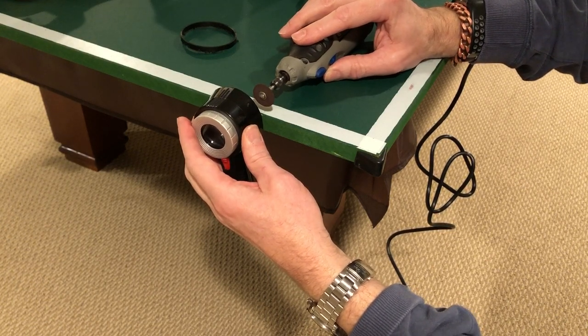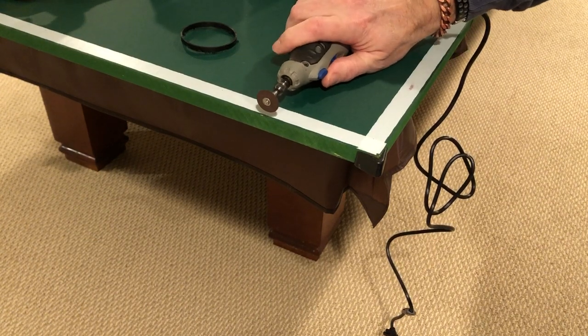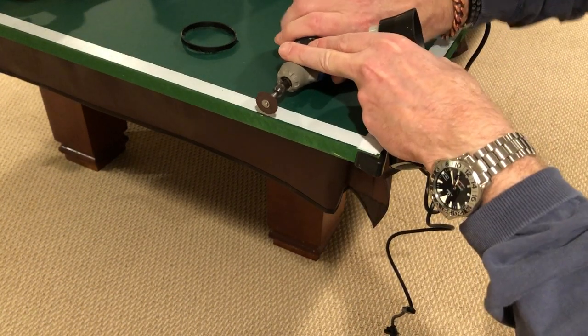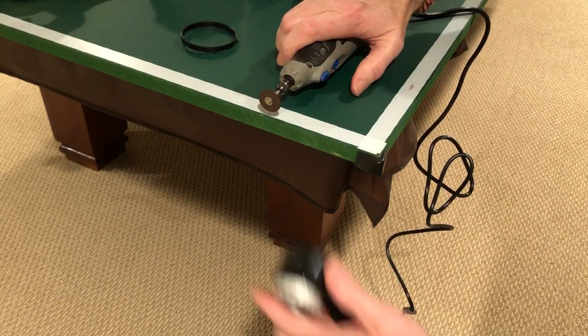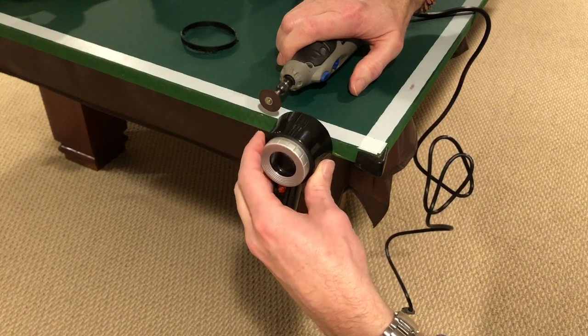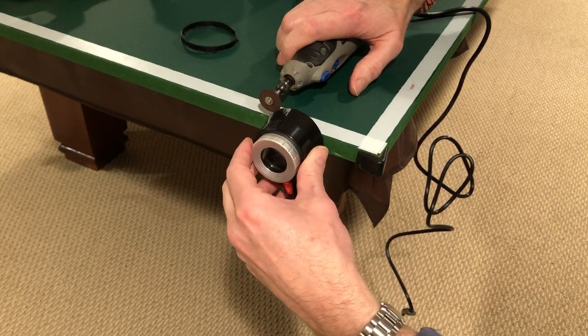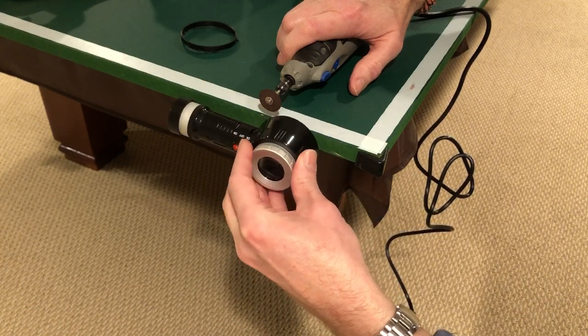If you look right down the edge of the table you can see the depth, then I rested my loop against the flat side of the table. Once situated, hold it — don't move it, keep it really steady — turn it on, keep the loop against the side of the table so you're nice and flat, and just turn it and let the wheel do the work and cut.